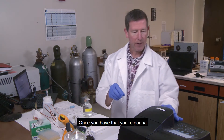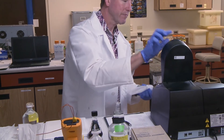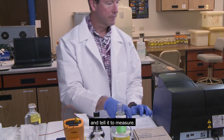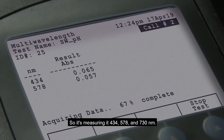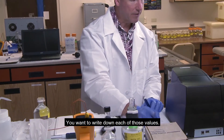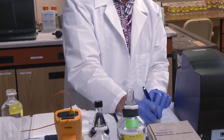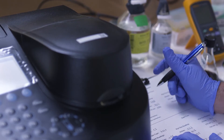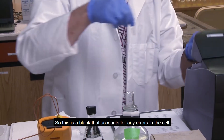Once you have that, you're going to put this into the spectrophotometer and tell it to measure. It's measuring at 434, 578, and 730 nanometers. You want to write down each of those values. This is a blank that accounts for any errors in the cell.